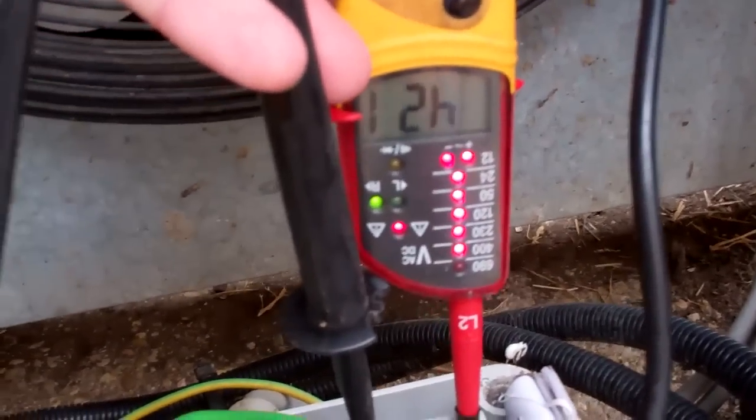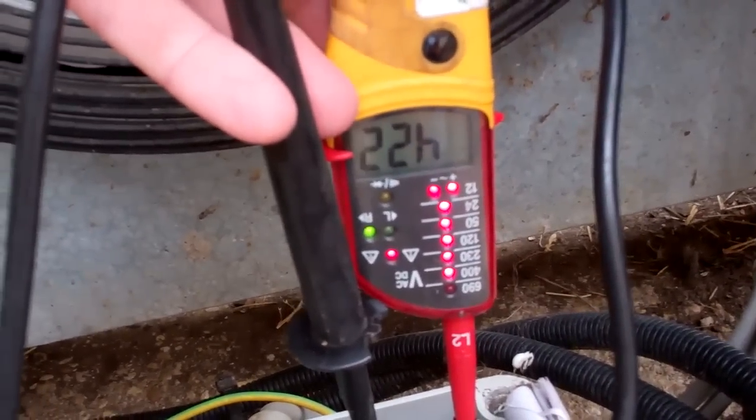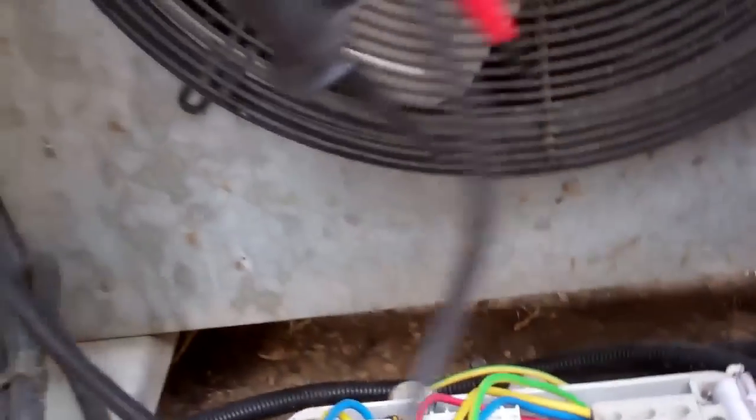We've got no power coming in there. There's 400 volts on there — three phase 400 volt, 420 volt compressors.